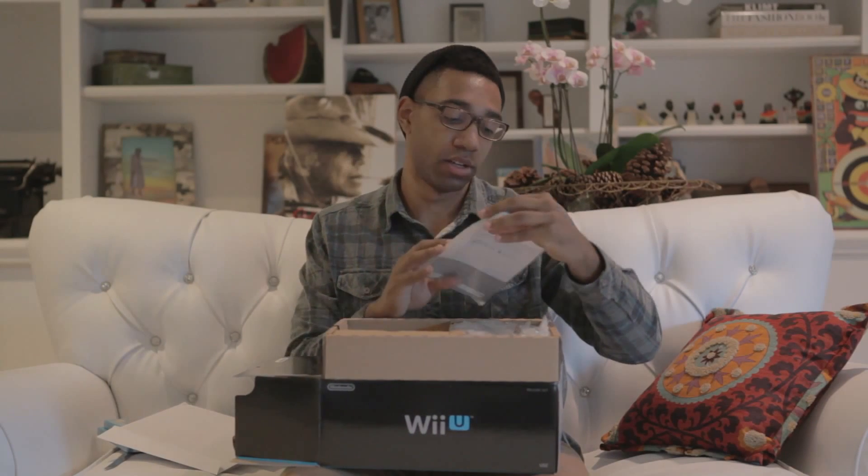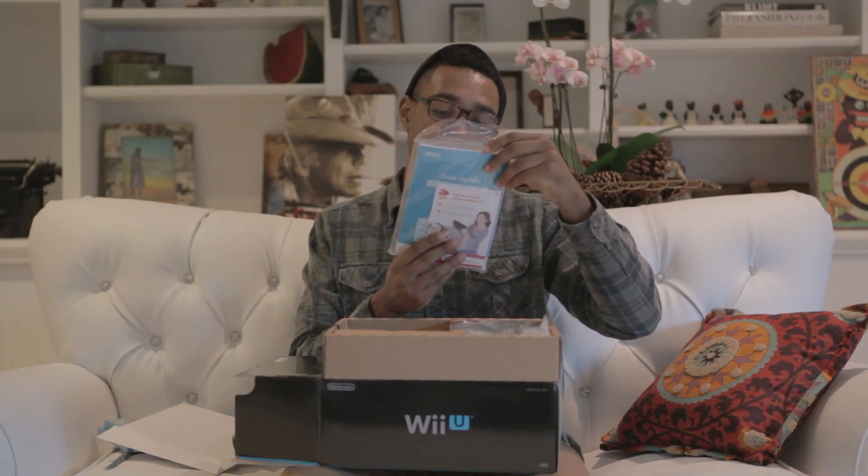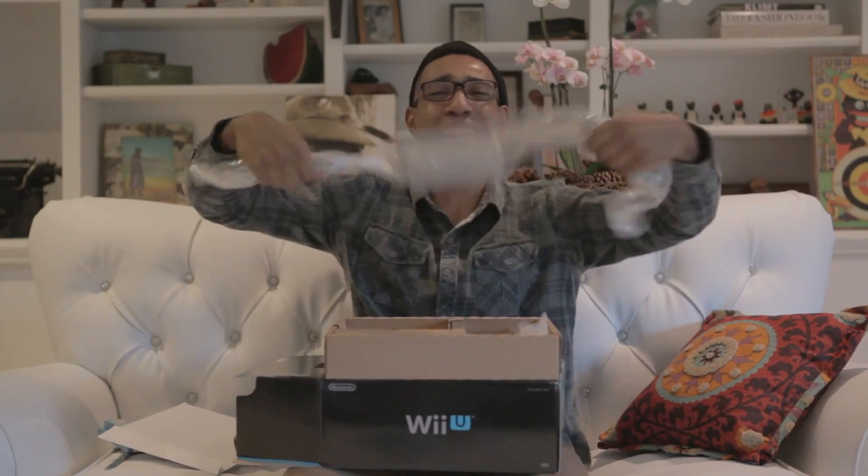All right, let's do this side and show off what it's got. Sweet — we got Nintendo Land, comes with it. Can you see that? Nintendo Land. Sweet. We got some instructions — join now and get games and rewards from Nintendo. Looks like we got our power brick for the system.